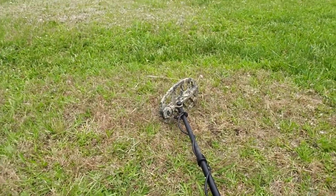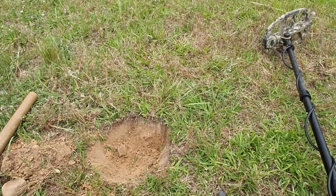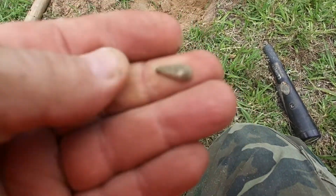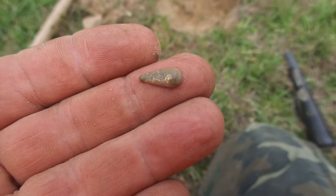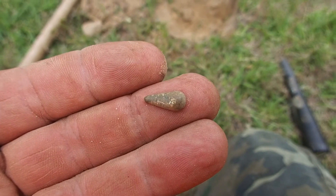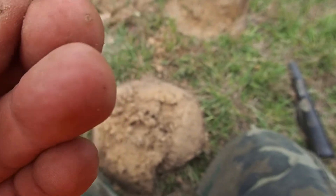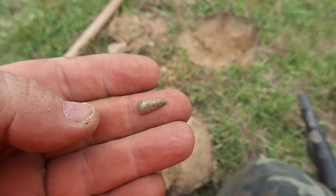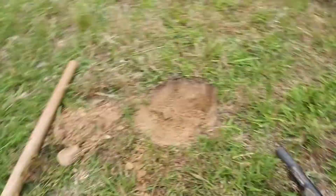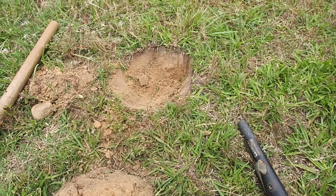Just to show you how good this machine is in a trashy site — well, not trashy really, but iron infested — I just dug this little gold-plated piece. Look how small that is. I dug that gold-plated thing about three inches down in the middle of a bunch of nails and stuff. I'm not sure what it is, but it came out of that hole about three inches down with a whole bunch of nails around it. I'm pretty impressed with this thing; I'm glad I got it.